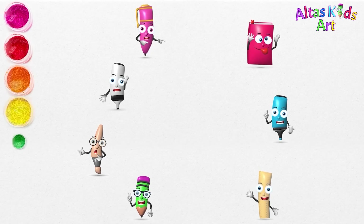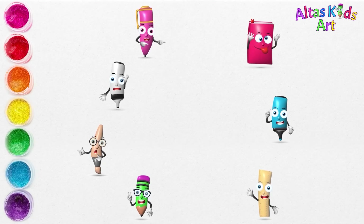Hello everyone! Today we will draw a Christmas tree with ornaments.